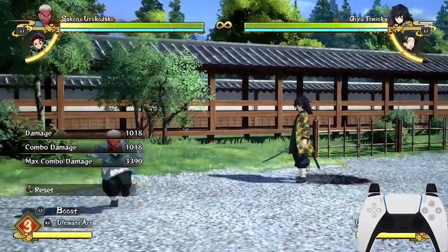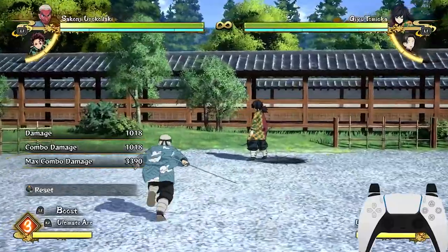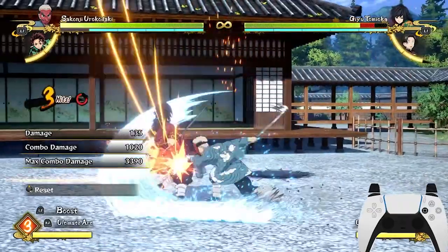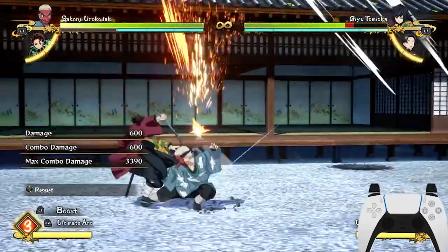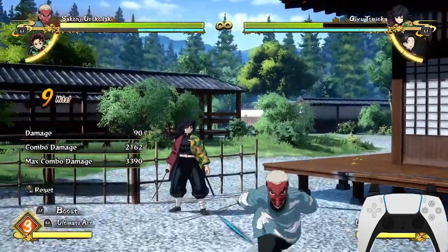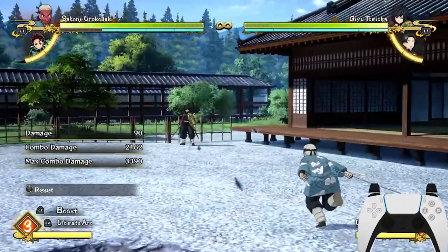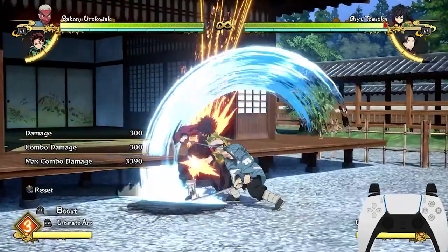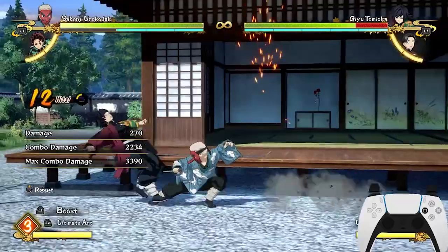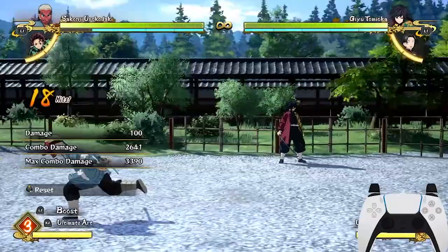Now for the jump cancel: you're basically doing your neutral combo, but you stop midway, then you jump and keep attacking. I'll demonstrate it right now. Most of the time, if you jump cancel into a tilted down attack, it will reset. But if you're very fast with the tilted down attack, it won't reset. This is what you call jump cancel into the tilted down attack very fast — it continues the combo. That's how you do a jump cancel.